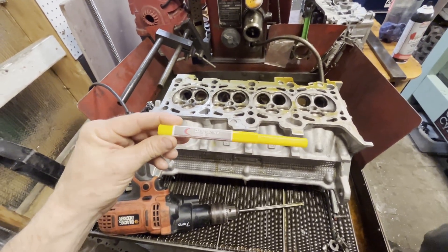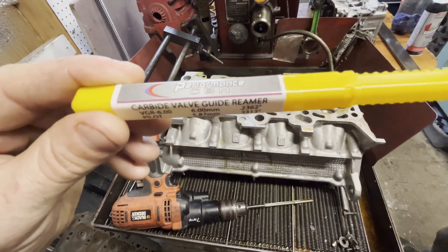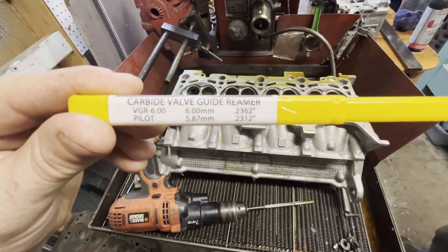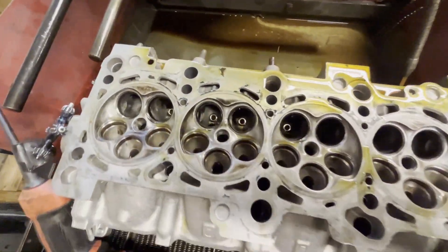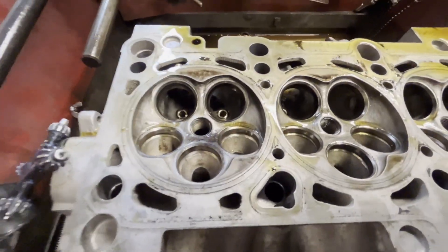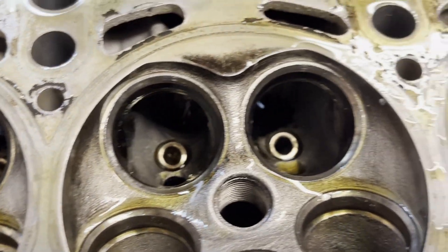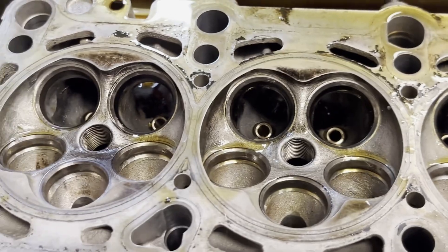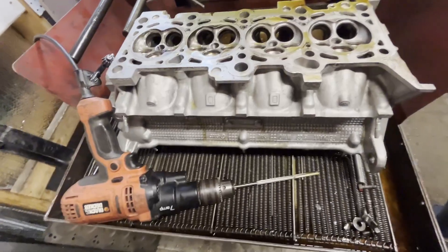Hey everyone, I'm back here from Kalamazoo Engine Machine with today's performance CBN carbide valve guide reamer. We're going to be doing this Audi 1.8T — I've already put in the bronze valve guides and I just tested the reamer successfully on these four, and I'm going to continue doing those there now.